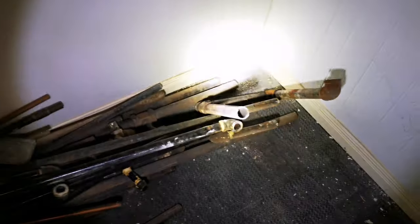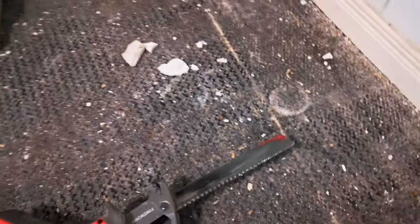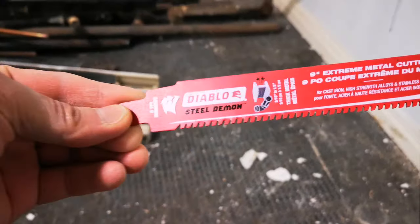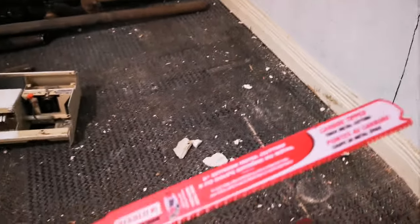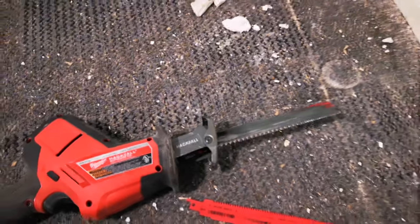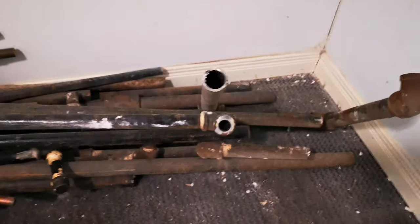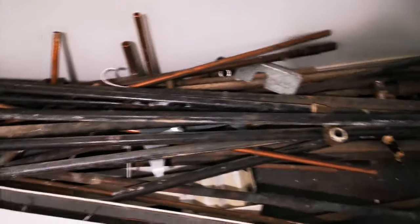Hello guys, so today I'm going to be cutting some black steel pipes like these ones. What I'm going to be using is Diablo Steel Demon. That's a brand new one — I'm still going to use this old one, it's slightly used. That one blade was used to cut all these steel pipes out.